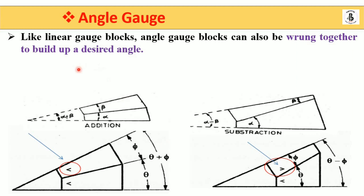Like linear gauge blocks, angle gauge blocks can also be wrung together to build up the desired angle. We already discussed the ringing effect with slip gauges — wringing one slip gauge onto another gives additions. For angular gauges, both additions and subtractions are possible with different set of conditions.